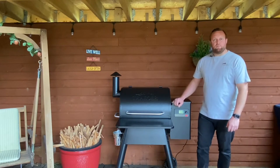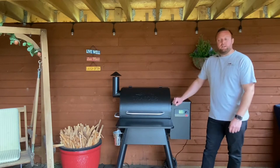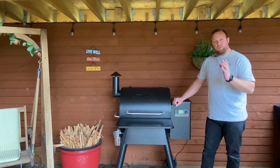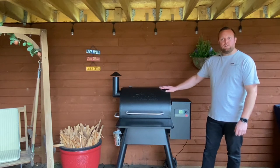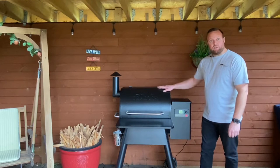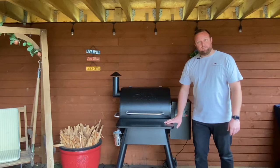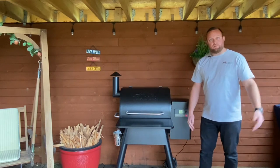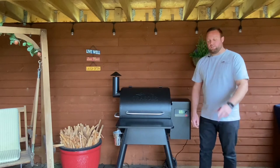All right there guys, Dan here from BBQ Land, the UK specialist BBQ retailer in Hertfordshire. This is the winter bundle from BBQLand.co.uk — you get a free drop-down shelf, a free premium cover, and two bags of pellets at a discounted price. So go check it out.